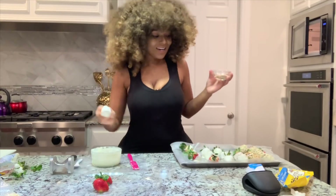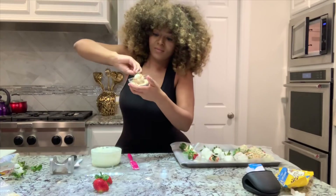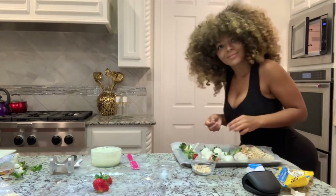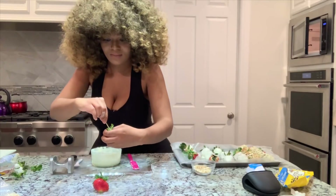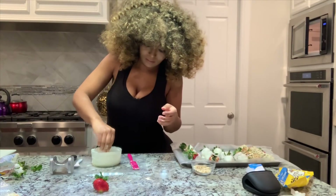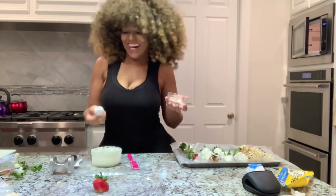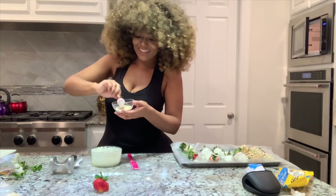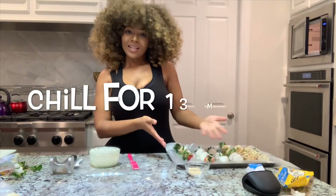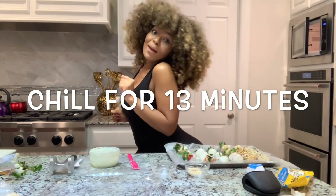Turn them — it's good to turn them so they can get solid faster. Okay, so I believe I'm almost finished. And voila! You're going to have to let them chill for about 10 to 13 minutes or so.